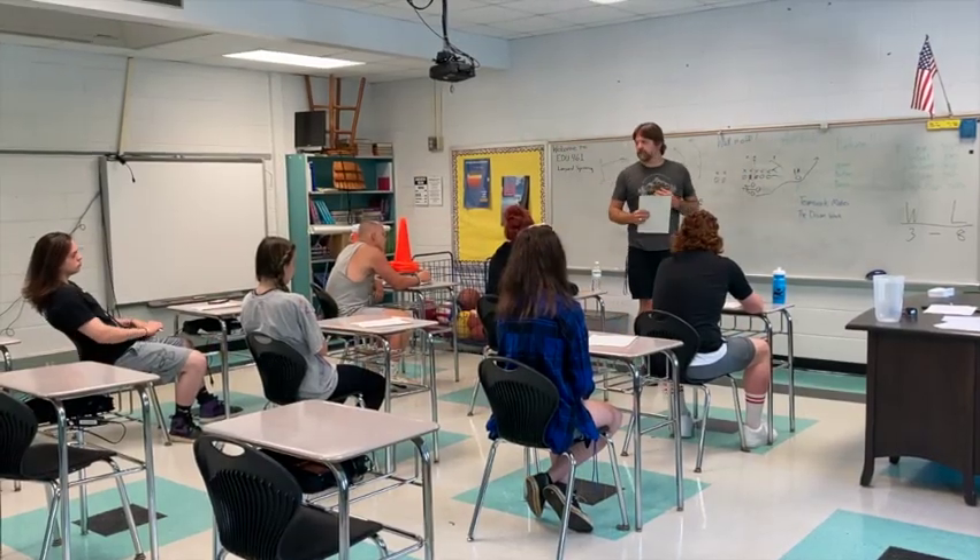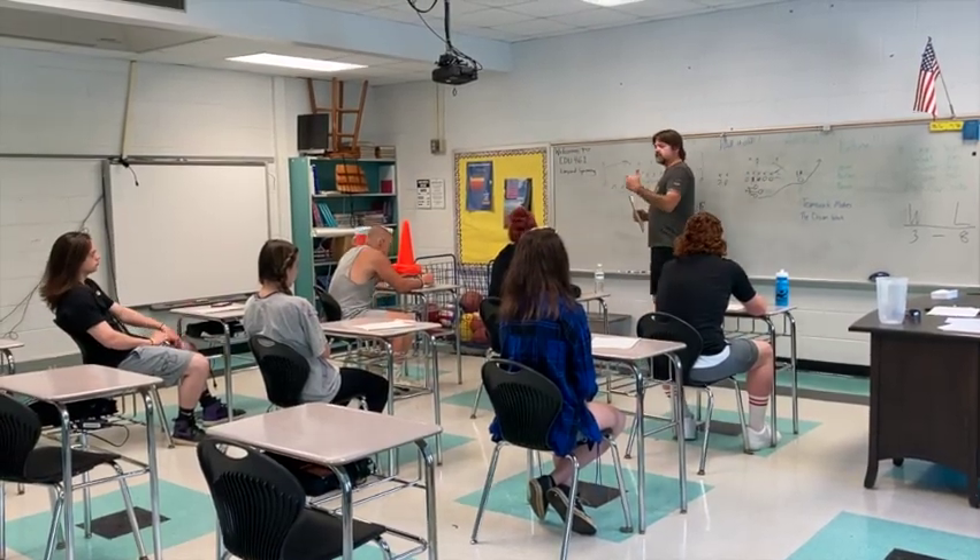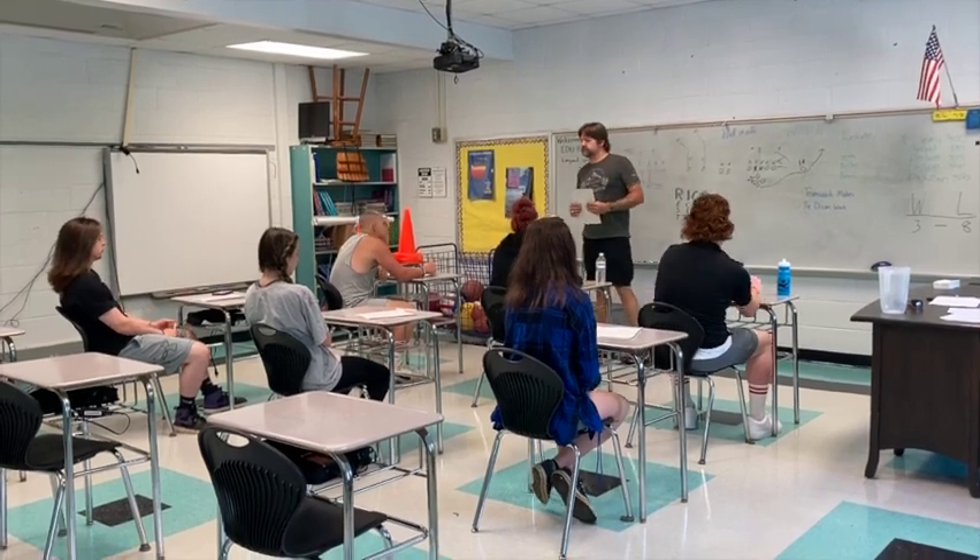I am Mr. Worden. I do CrossFit. Now we're going to go around the room. I want you to introduce yourself and then give us one interesting fact about yourself.